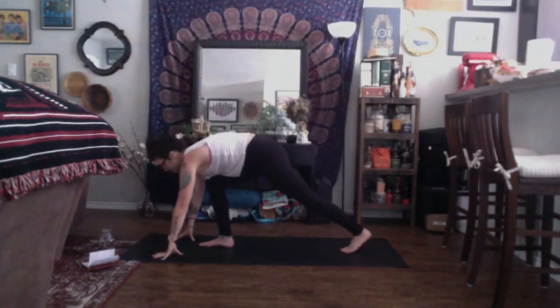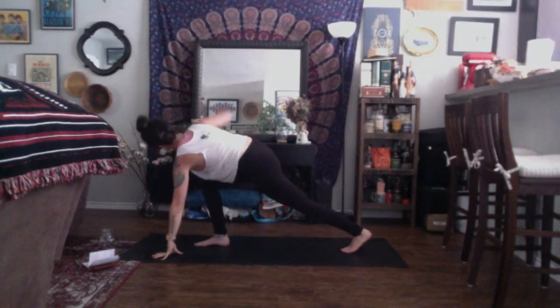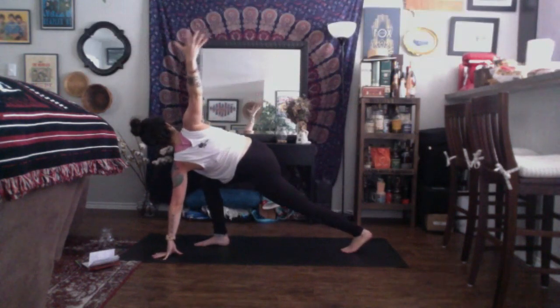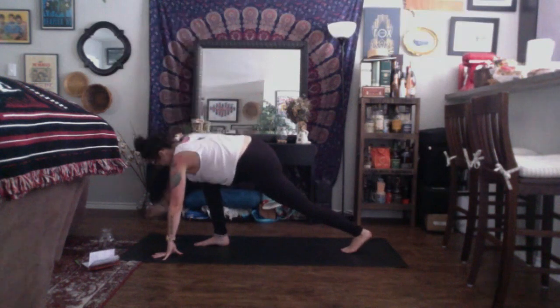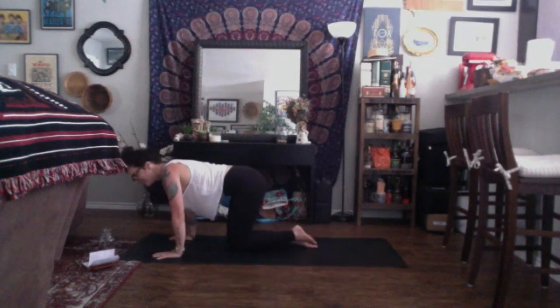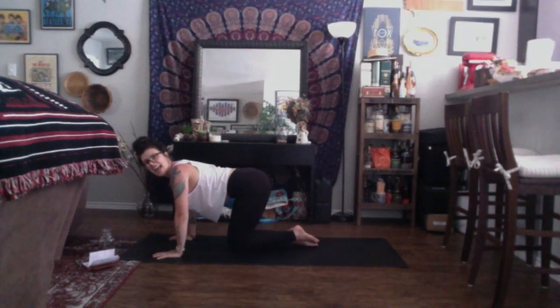Low lunge. Inhale, dragonfly twist — right arm up to the sky. Stack the shoulders on top of one another. Maybe open your wingspan. Then exhale, plant your hands, step your feet back, take your vinyasa. Inhale, up dog. Exhale, down dog.